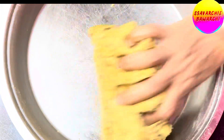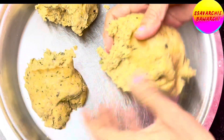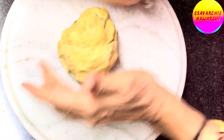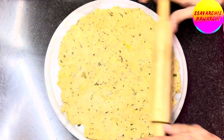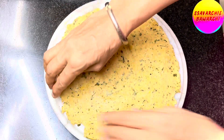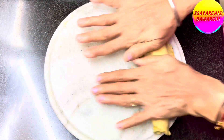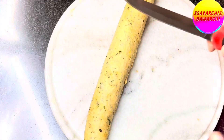After 10 minutes, divide the rested dough into three equal parts. Keep the other two parts covered to prevent them from drying out. Take one of the dough portions and roll it out like a thick roti, then roll it from one side to the other to create a cylindrical shape, like a pipe. Divide this roll into two equal parts.